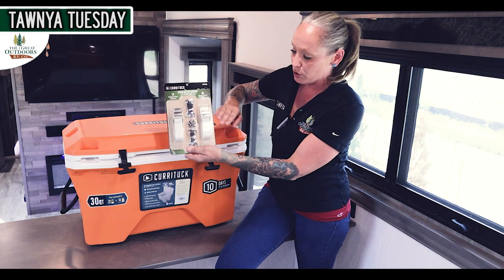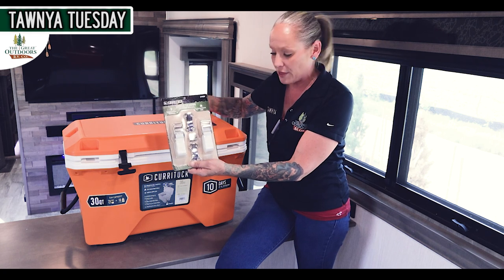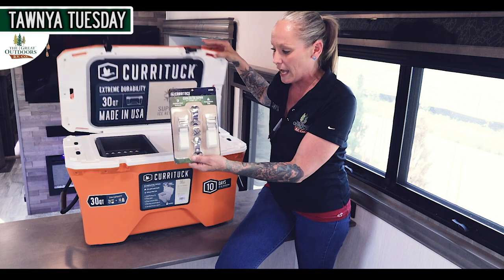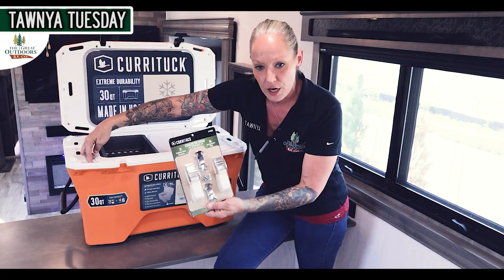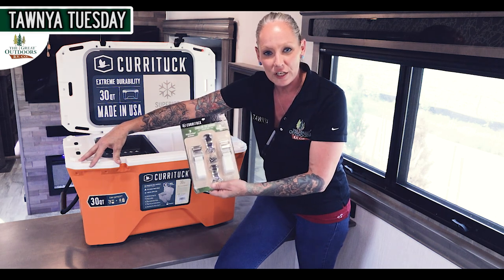You are able to secure the lid, so if it is jostling around or anything like that, you're not going to have to worry about this opening up and everything falling out. These just fit securely through here and they're tied down and fastened to make sure that you're not losing any of your goodies.